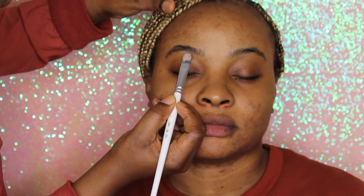First we're going in with a moisturizer and primer — it's very important you have a very nice face base for your makeup to sit nicely. Next we're going in with a brow spoolie just to brush those brow hairs in place.